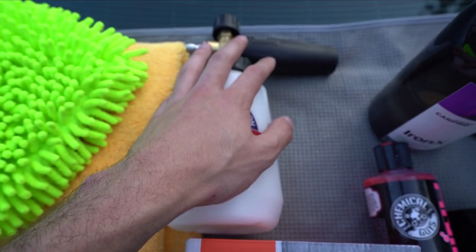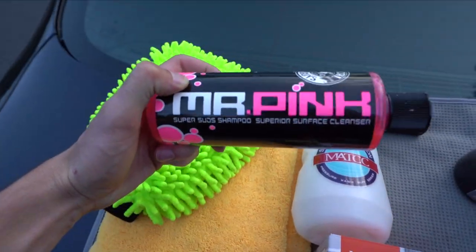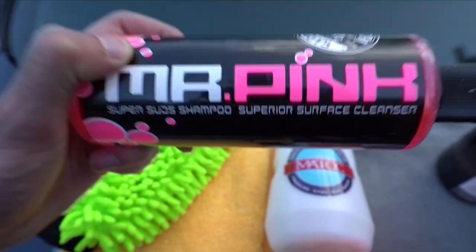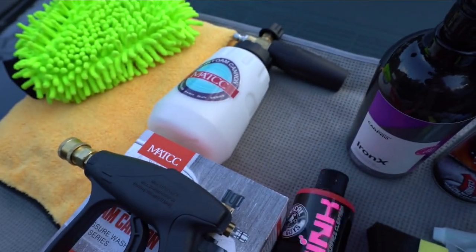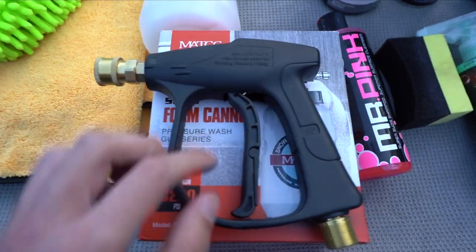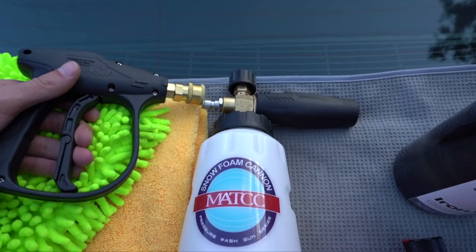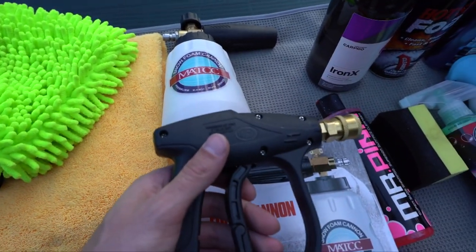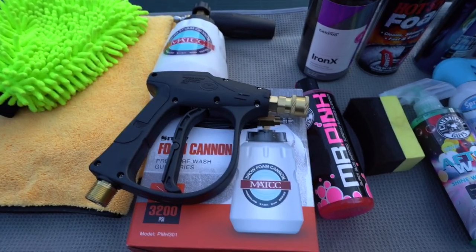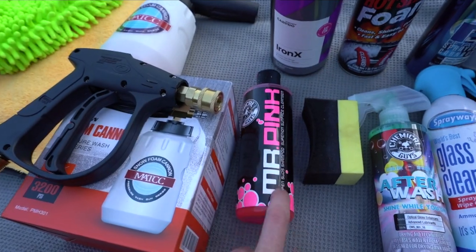I'm using a small electric pressure washer and get crazy foam paired with Chemical Guys Mr. Pink Shampoo. This stuff creates very good suds, and suds are what's going to pull the dirt off and reduce scratching. MATCC also sent me this short pressure washer handle, which is great for the foam cannon - makes it super easy to link up. I prefer a short handle versus a long one where the foam cannon sticks back two feet and you have to stretch to adjust it.